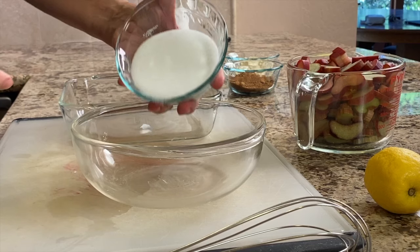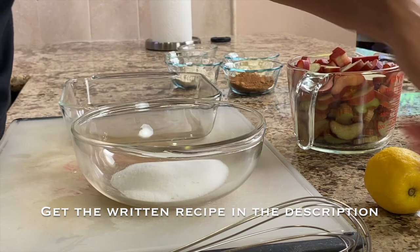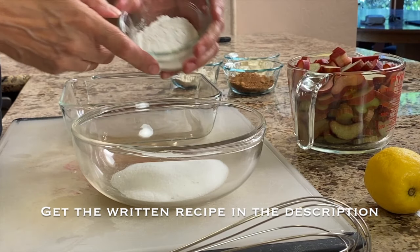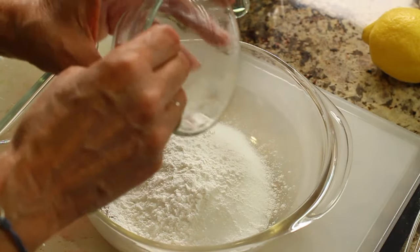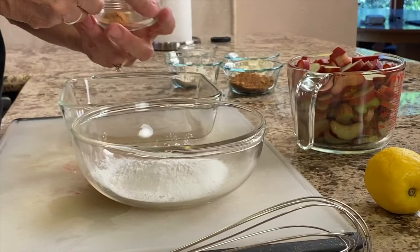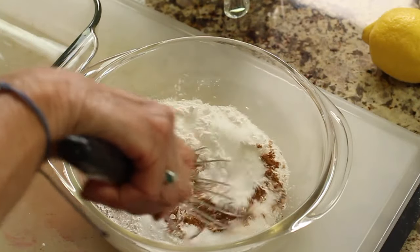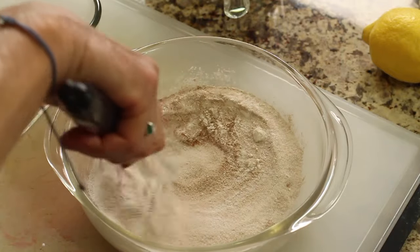To start off our recipe, we're going to mix our dry ingredients in a bowl. This is some monk fruit sweetener I got from Costco — it's a good sweetener. We're going to add some arrowroot as a thickener because we don't want it to be too watery. You can use cornstarch if you like. Now add some cinnamon and mix this up until everything is nicely combined.